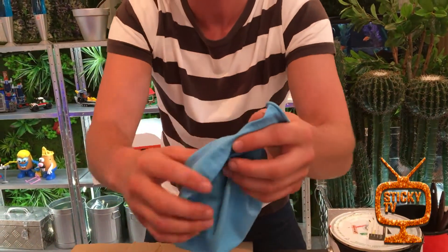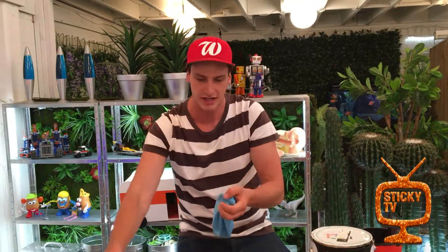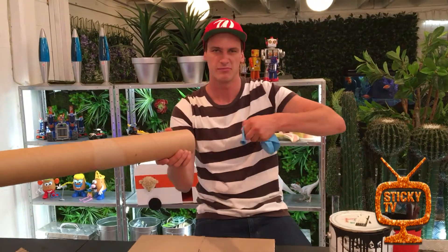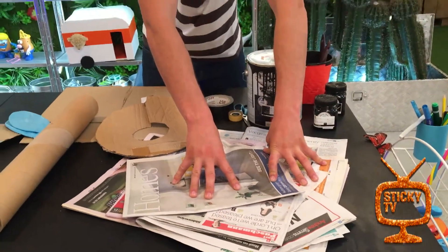The power behind your cannon is going to be a balloon. I've got a big balloon here, but a normal balloon will be totally fine, especially if you've got a smaller pipe. If you don't have a balloon, see if you've got some kind of elastic or something stretchy that you can put on the end of the pipe to pop out your confetti.